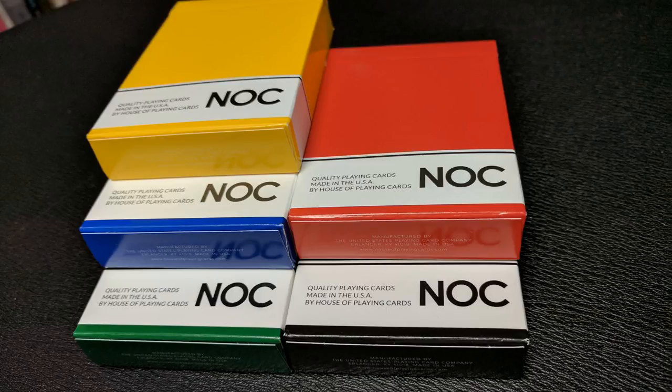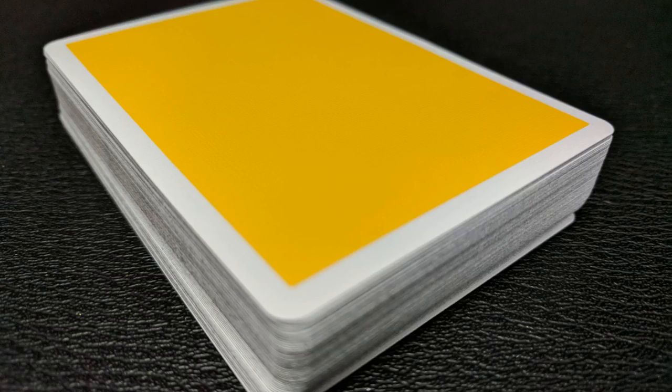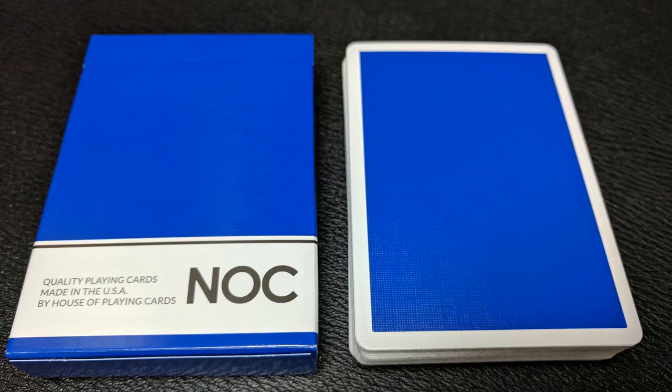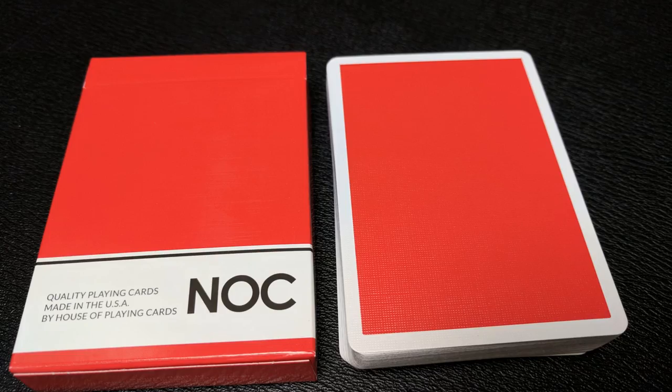Nock doesn't stand for anything — it doesn't mean anything like "only color" or anything like that. It just is what it is. These are available in five different colors: black, yellow, blue, red, and green. You can find them for about five bucks right now, which is an amazing price for a quality printed deck from USPCC, and it's great for magic because these are marked backs.